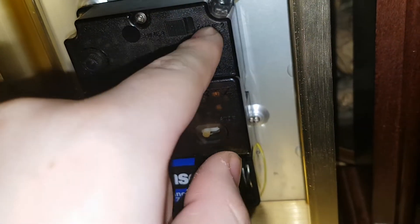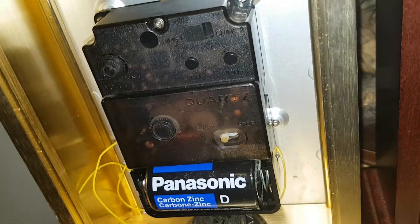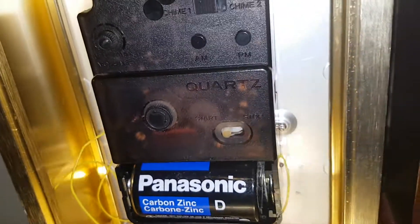It has two chimes — it has Westminster and Whittington. It's on Westminster right now. You can kind of see the transparent work.